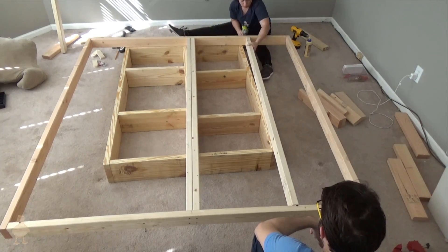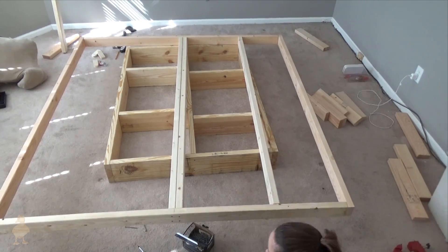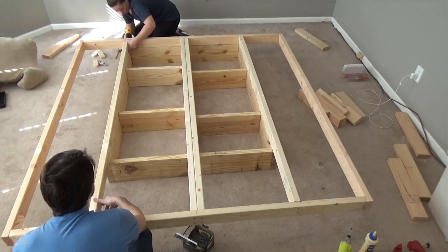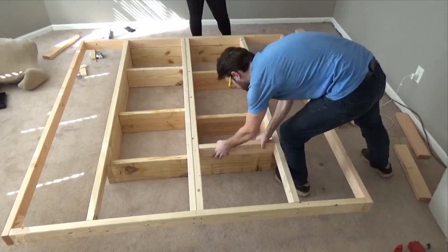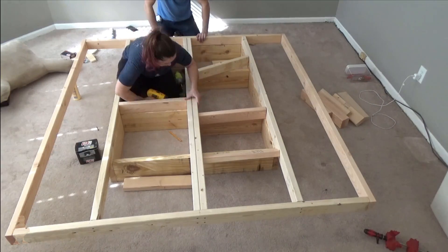With the main frame of the platform built, we could begin assembling the sections together. We first lined up the middle supports along the base and screwed those in place. Next we began adding additional supports to the platform in the middle and lined those up with the base as well.